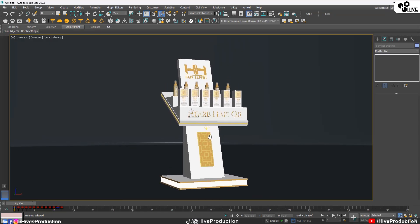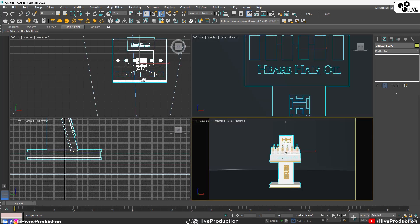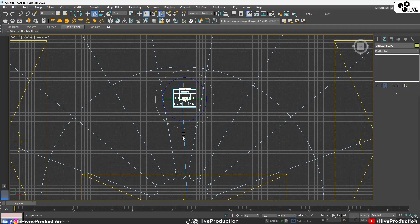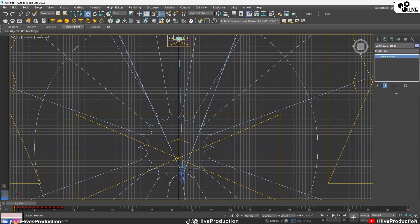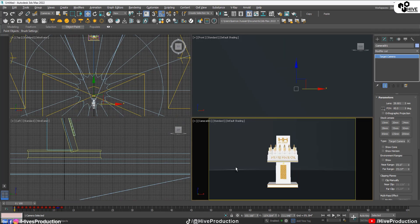I'm going to place my Chester board here. I need to place this one like this — make it straight. I need to select the camera, and the camera has to be straight. I'm going to select the camera like this and from this point I need to set this — it means my object will be straight and focused on it.